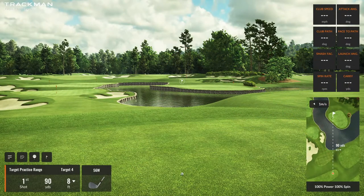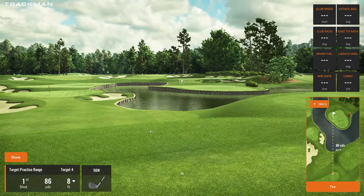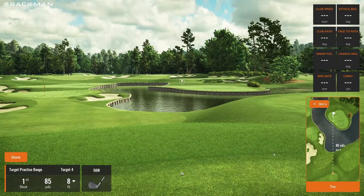Once you've selected one of the standard distances, you're able to easily change it. If you select the golf ball on the tee icon, it lets you change the location. So here we had 90 yards — I can click here and move it up to 86, 85.